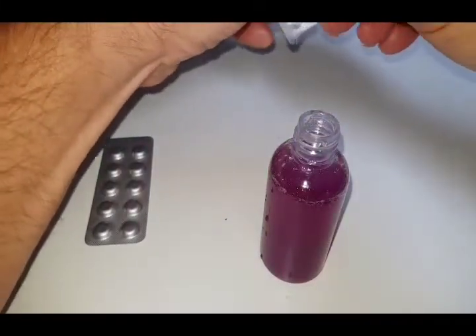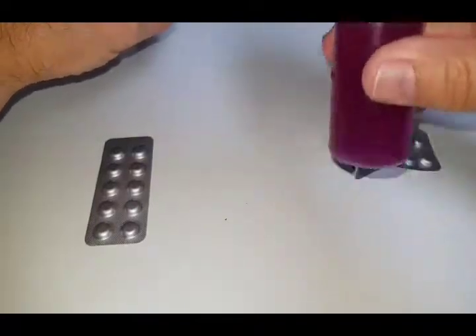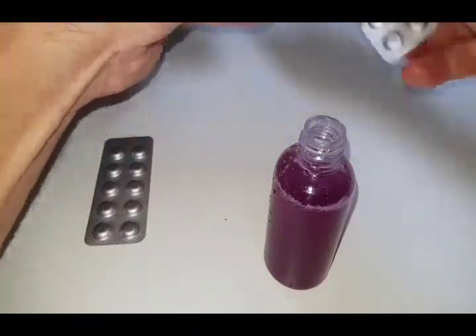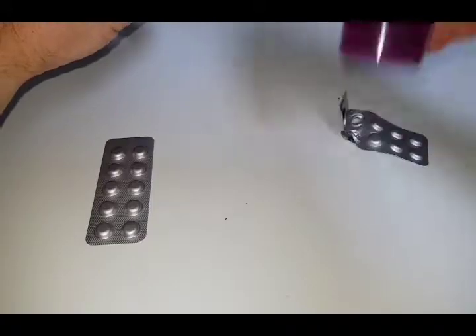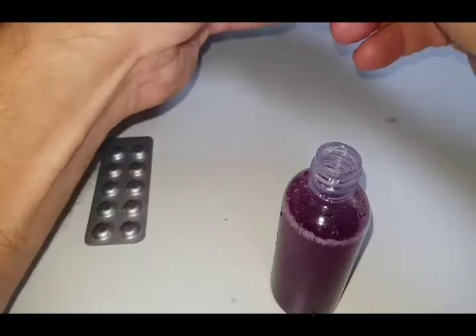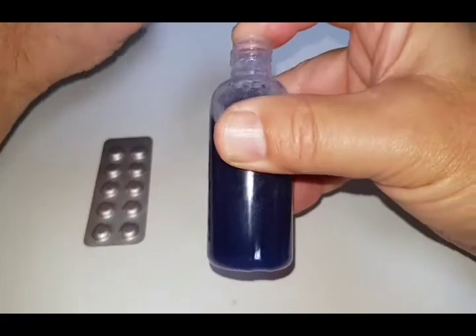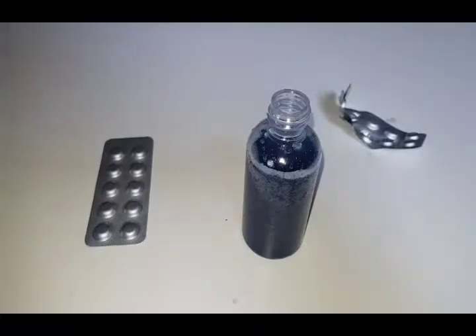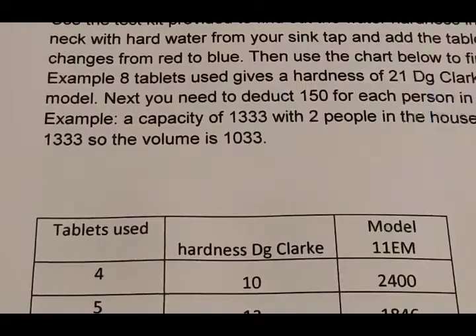As we started with a full packet, it's easy to work out how many we've put in. Keep going — that was four, and we know it's probably going to take a few more. Five — now yours will probably take quite a few more tablets than that, but where I live the water is not all that hard, so five tablets it took to turn it to blue.